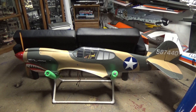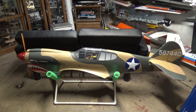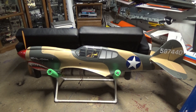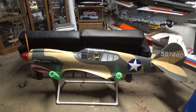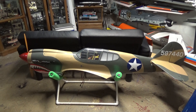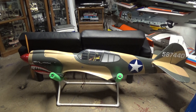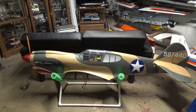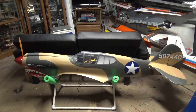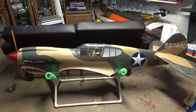Hey everybody, it's been another week and I have gotten so much stuff done. Because of the whole monocoat debacle with the chipmunk I kind of put that aside and started working on some other projects. One of them was I got the P40 that I recently acquired off the rack and did some work to it.